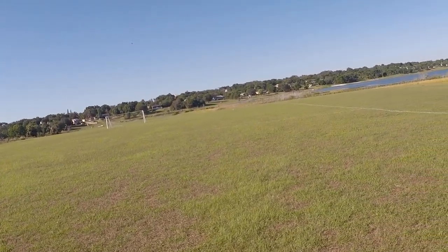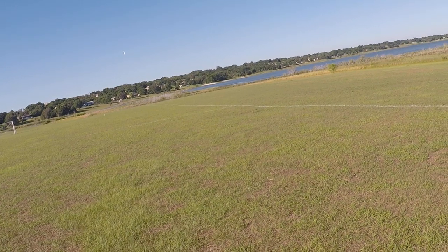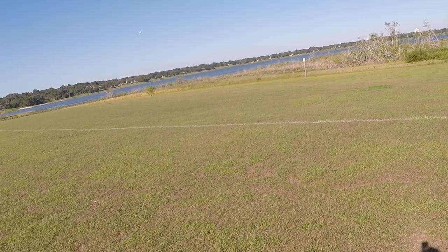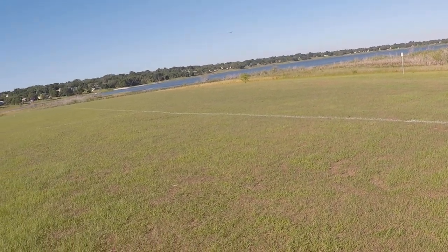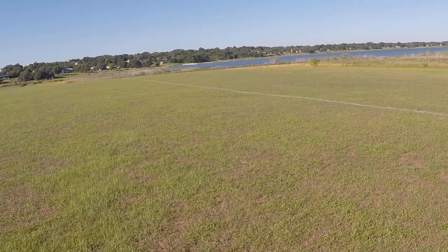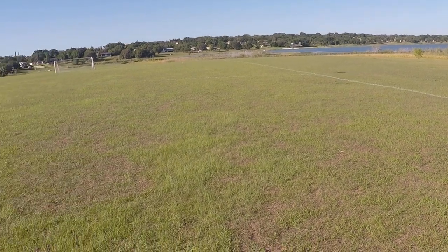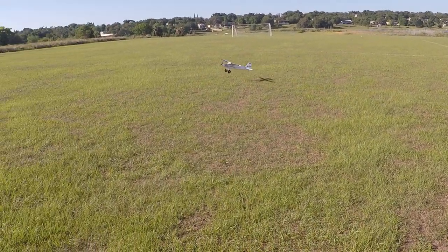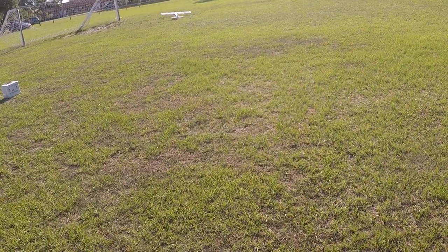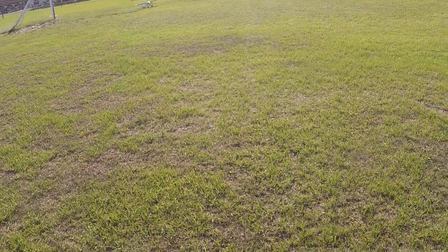Almost full throttle. All right, shut her off — well, somewhat shut her off. See how nice of a buttery landing I can do. Eh, not too bad. Let's try that again.